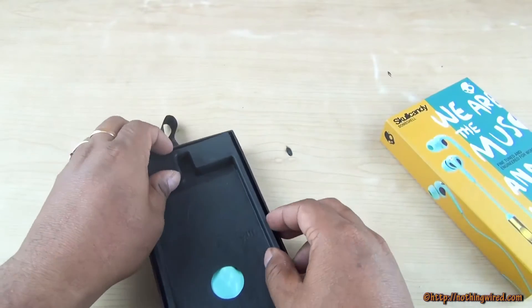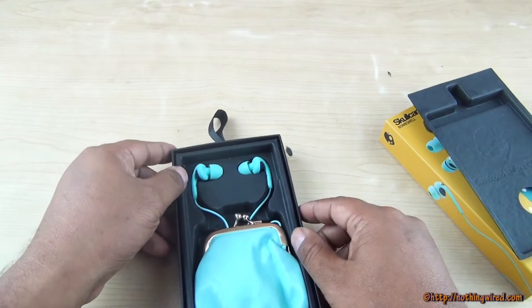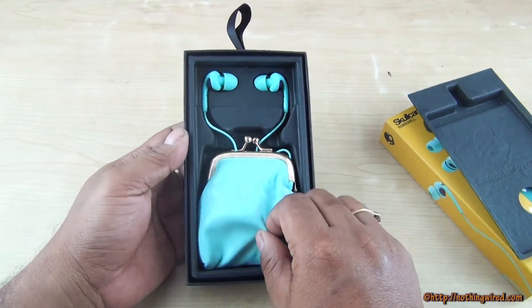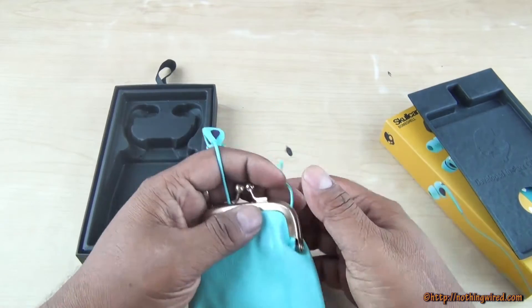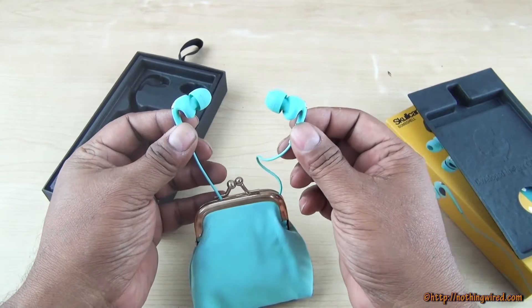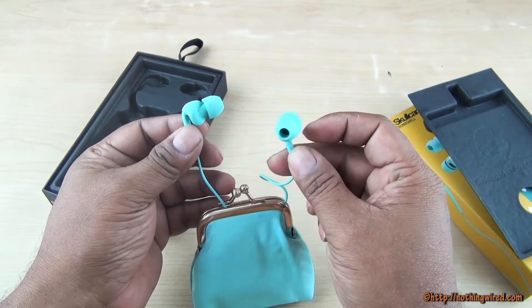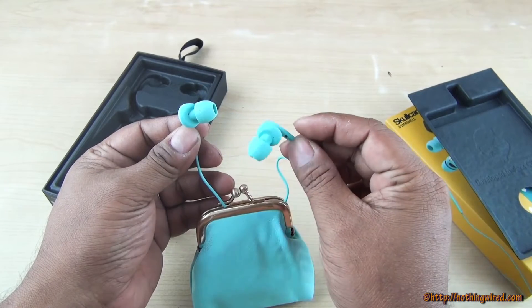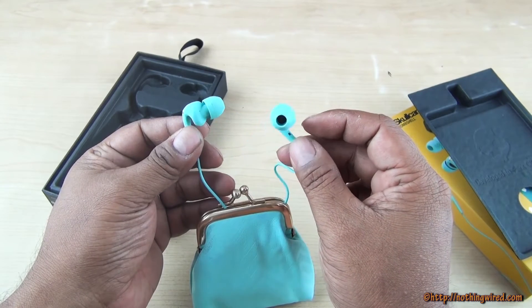Once we open the box — by the way, this is going to cost about 3000 rupees on Amazon.in. You see this nice pouch and you get it in different colors. I like this color — it's very feminine as well as bright.